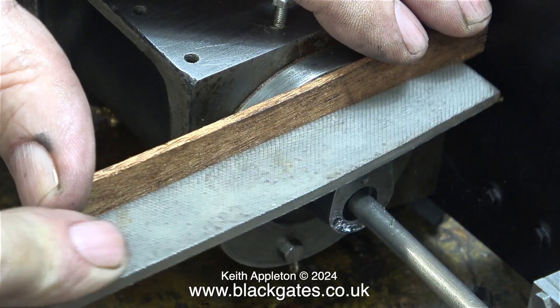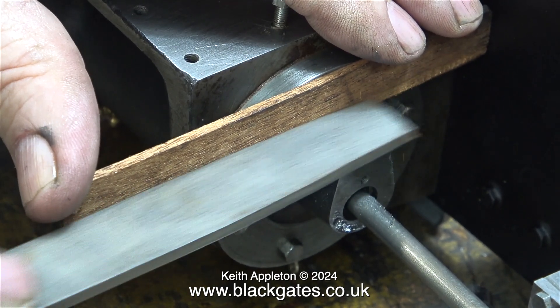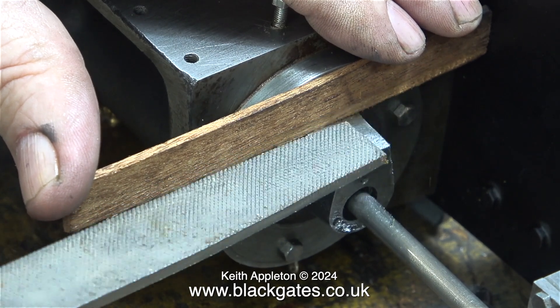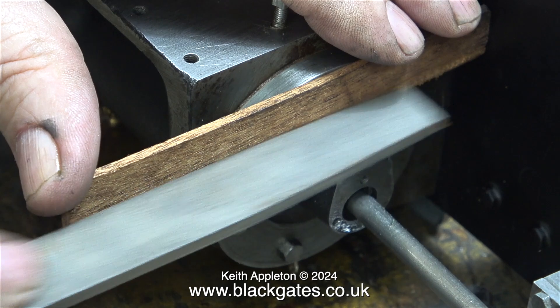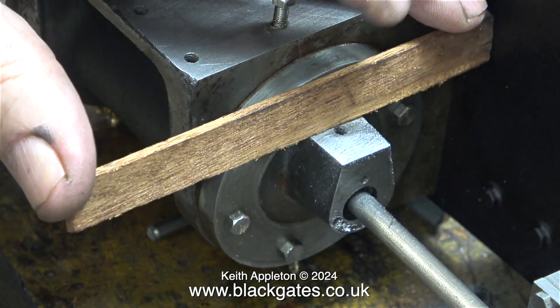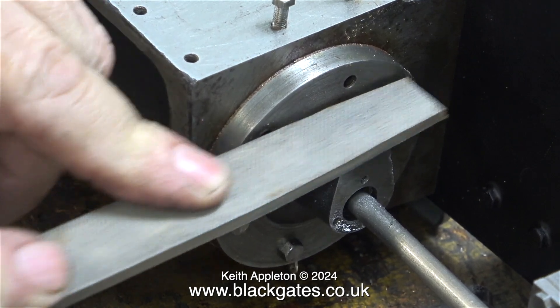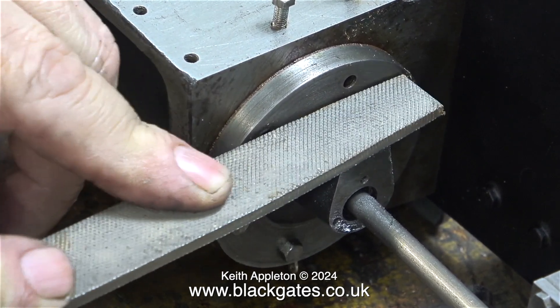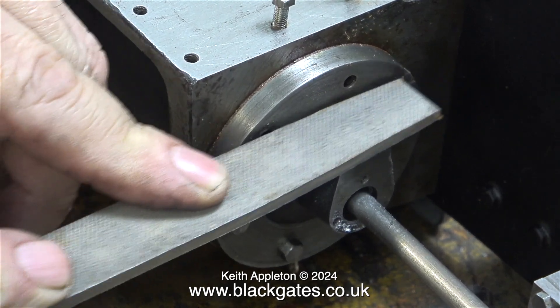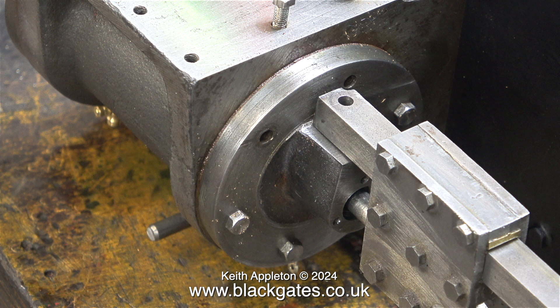These cylinder covers were made using a file, and there's nothing wrong with that if you can use a file. Here, using a piece of mahogany to protect the main casting, I'm filing the top part of the gland. I shouldn't have to do this, but if it's not right it needs to be put right. These cylinder covers are quite rudimentary components — I would have used a milling machine, but maybe the original builder didn't have one. The edges of the cylinder cover are already damaged, so I'm just taking a little more off, being very careful not to let the file contact the bolting face. After the filing it looks a lot better and the crosshead guide bar sits perfectly level.